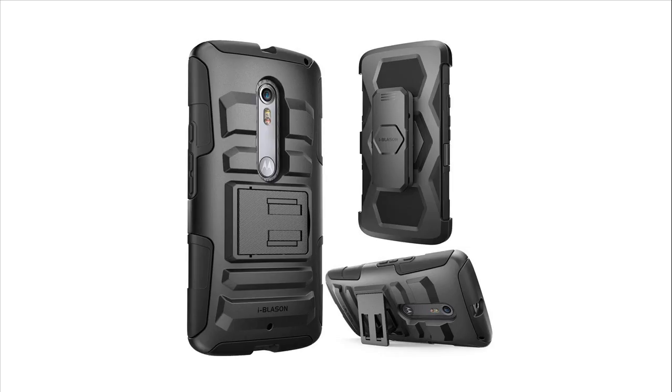A reinforcing hard shell layer clips the phone and silicone case together with a snug fit. An innovative built-in stand provides ultimate flexibility and convenience, allowing you to watch videos and movies with enviable comfort.